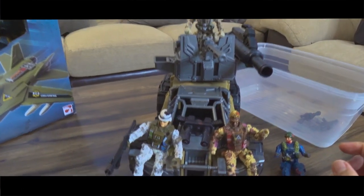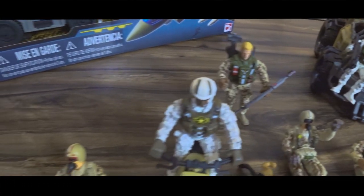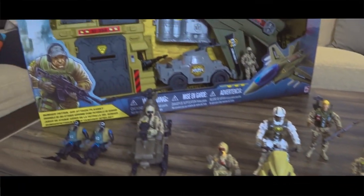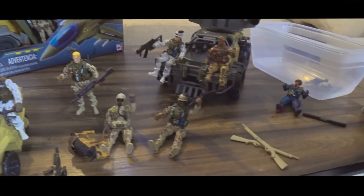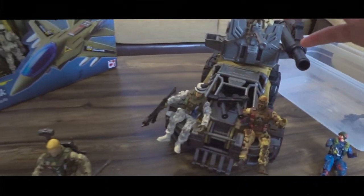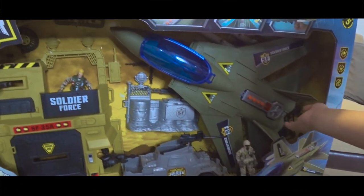So these are his collection as of now. We started collecting and so far we have this — it's still a small collection, but it's starting to get bigger, so I decided to make a video. Because Aiden kind of enjoyed playing with this.